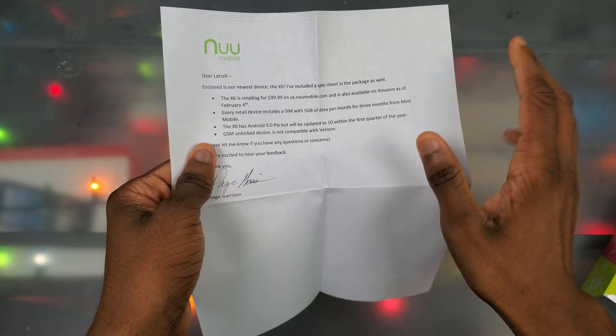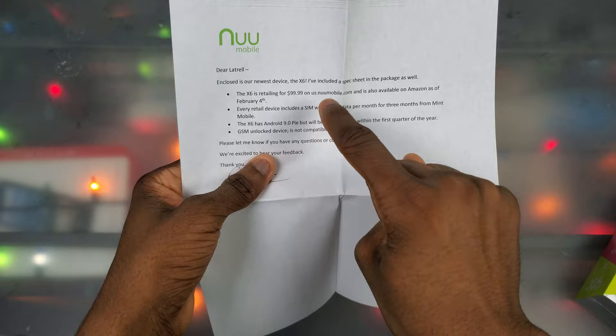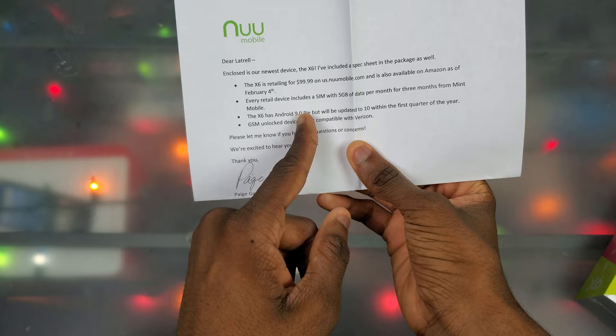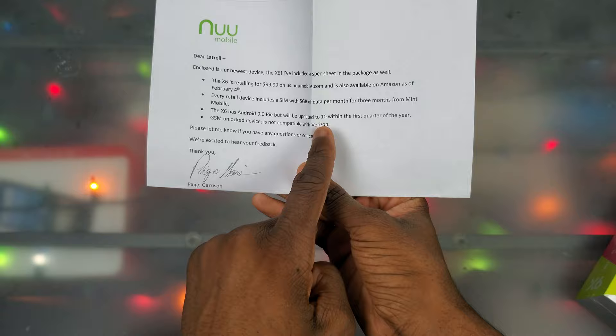They included a spec sheet in the box. The X6 is retailing for $99.99 on New Mobile's website, which is actually pretty cheap. It's also on Amazon, currently on sale for $89.99. Every retail device includes a SIM with 5 gigs of data per month for three months from Mint Mobile, which is a really nice touch. The X6 has Android 9 Pie but will be updated to Android 10 within the first quarter of the year.